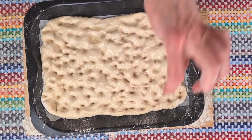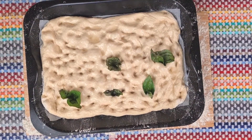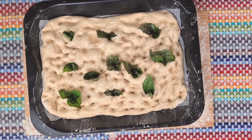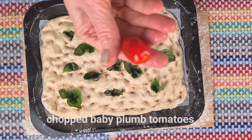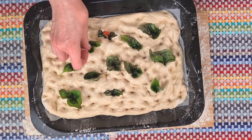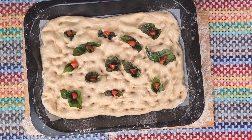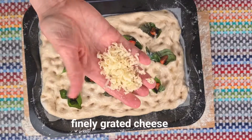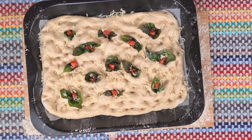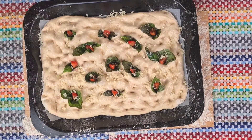You can of course use any topping you like. I'm going to use basil and tomato with just a hint of cheese. I've popped a little bit of oil on these basil leaves to bring out the flavour and I'm using these baby plum tomatoes — I've sliced them lengthways. You can use any cheese you like; today I'm using extra mature cheddar so the flavour goes a long way. Plenty of salt flakes and it's ready to go into the oven.